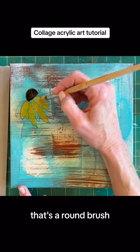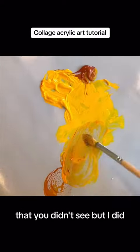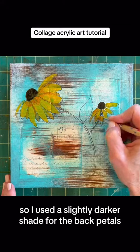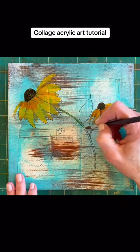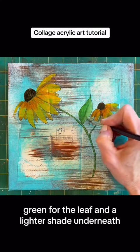That's a round brush, just using it to paint the petals of my flower that I drew — that you didn't see, but I did. I used a slightly darker shade for the back petals. That is a sepia on the little centers of the flowers. Green for the stem, green for the leaf, and a lighter shade underneath.